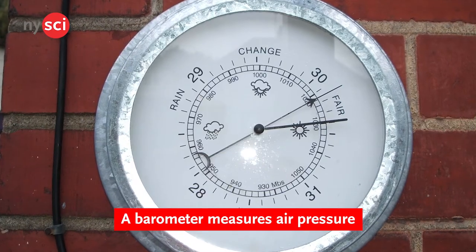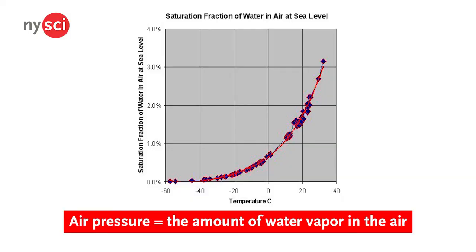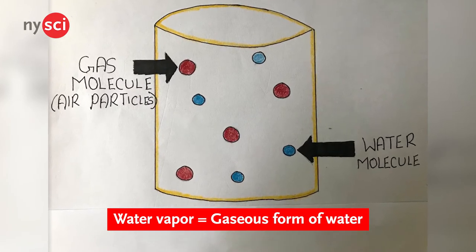A barometer is an instrument that measures the air pressure, or, in normal terms, the amount of water vapor in the air. Water vapor is basically the gaseous form of water. Now, to be honest with you, when I was learning about barometers, I was super confused.